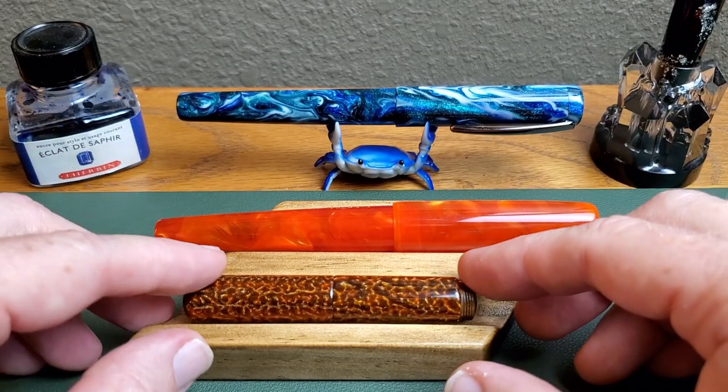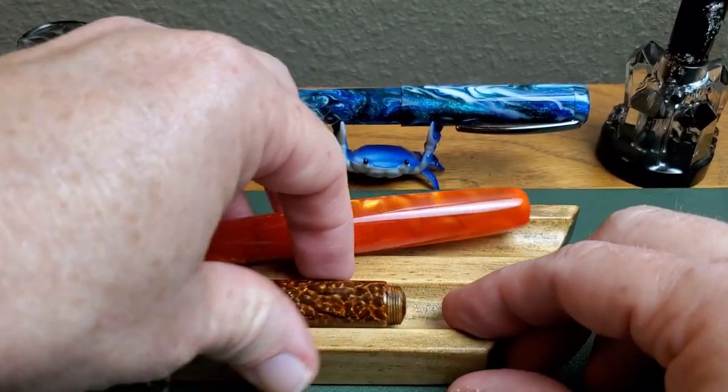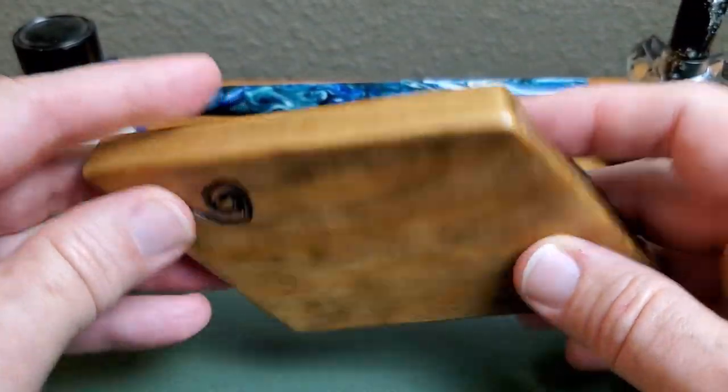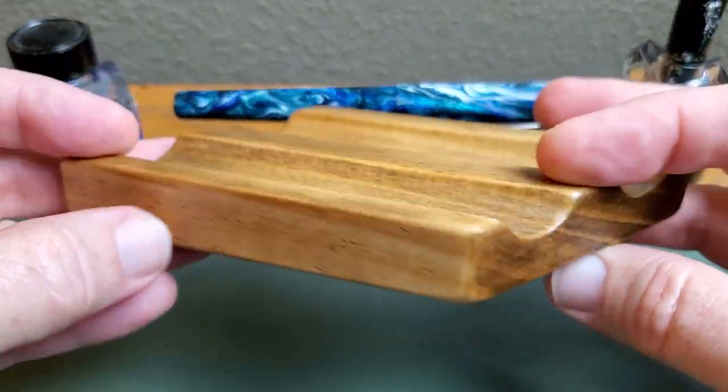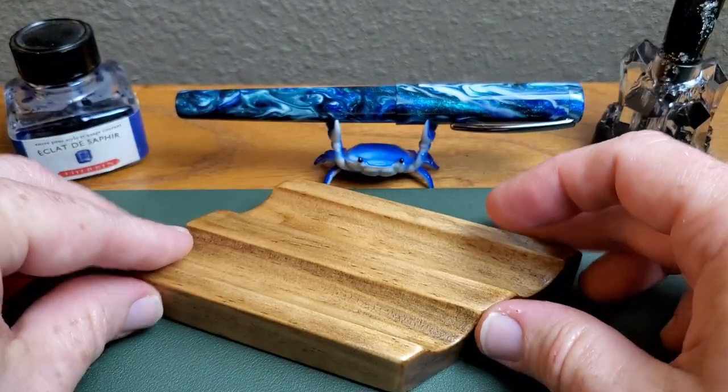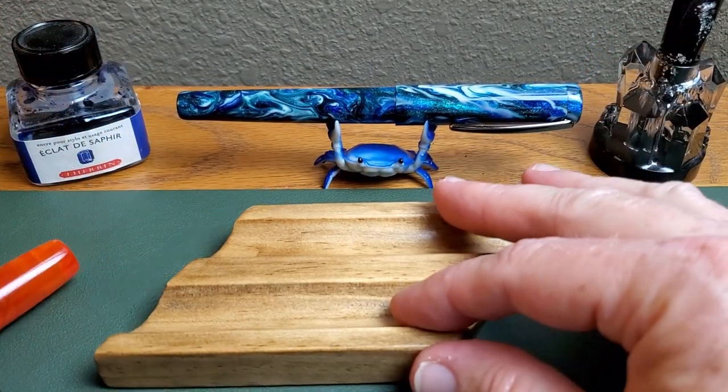Very, very simple. I like it. Good design, well-made, well-sanded. He's done a great job on the sanding and on the protective polyurethane coating and all of that good stuff, and so it just makes for a nice, simple place to keep your pens.